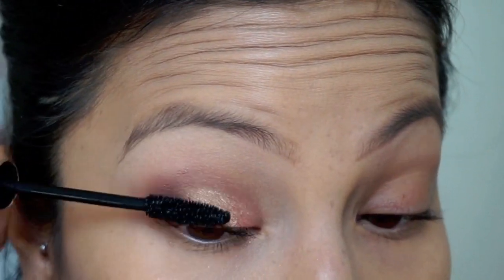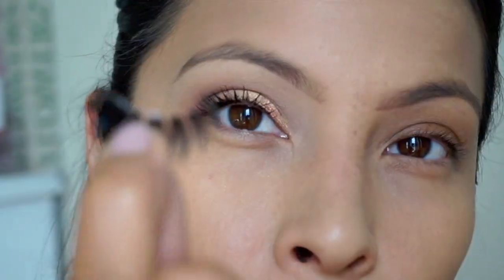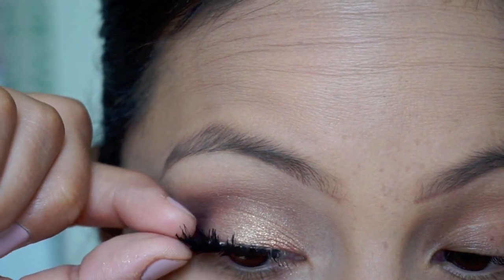Once I get it to the pigmentation that I like, I'm going to move on and just prep my eyes for falsies with my L'Oreal Voluminous black mascara, and I'm using House of Lashes in Siren.